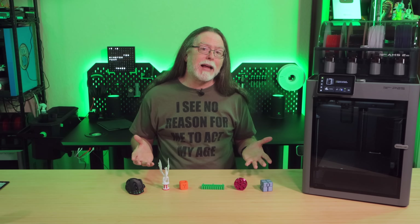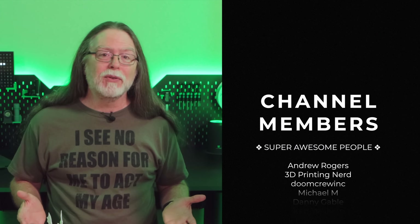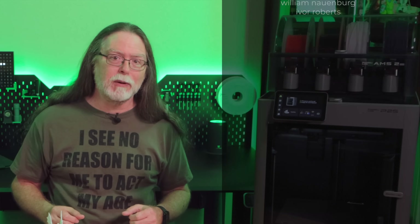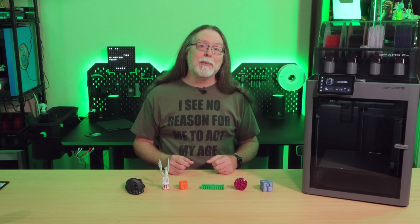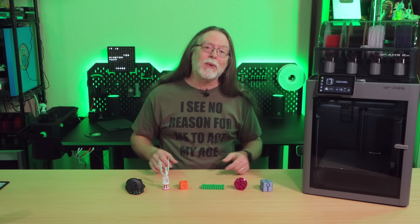So that's the new BambooLab P2S AMS Combo. Thanks again to BambooLab for sending this over early so we could take a look at it. Thank you for watching, and big thanks to everyone who supports the channel, whether with channel memberships or by using the links in the description. If you liked this episode, give it a thumbs up and maybe subscribe so you don't miss new ones. 3D printing friends, that's about all the time we have for this one — let's go print something cool. See you soon.